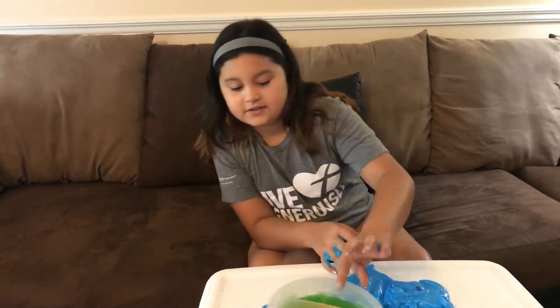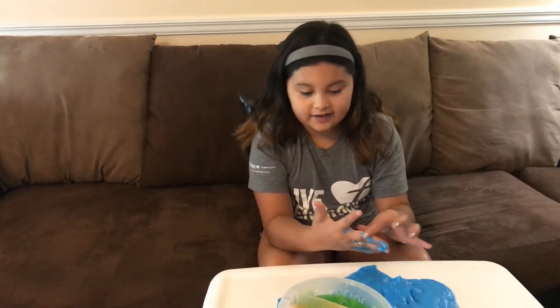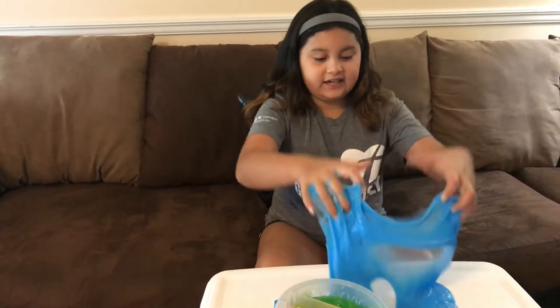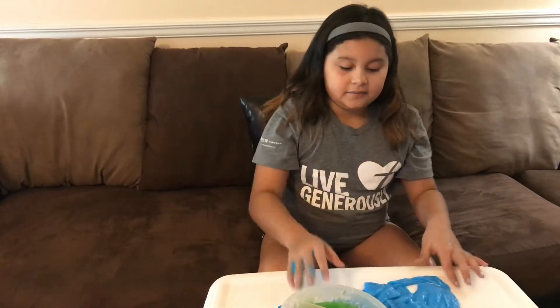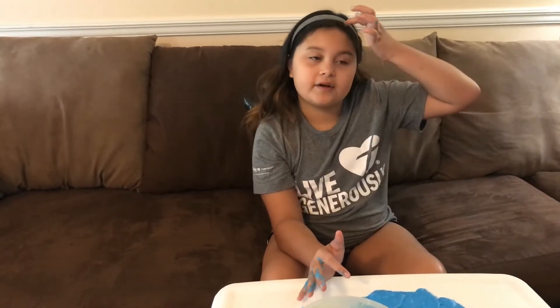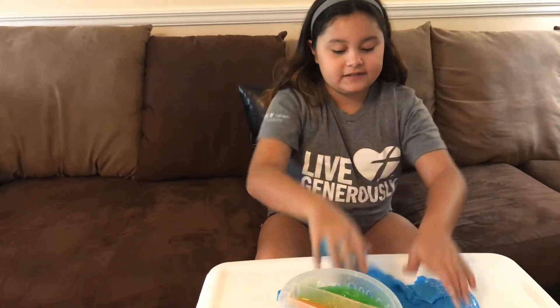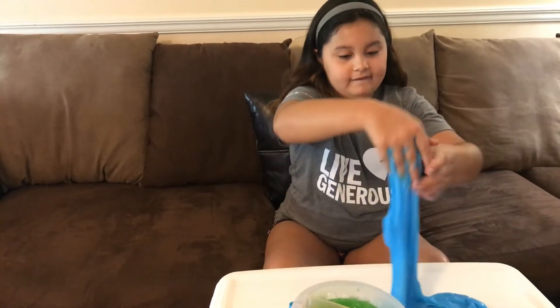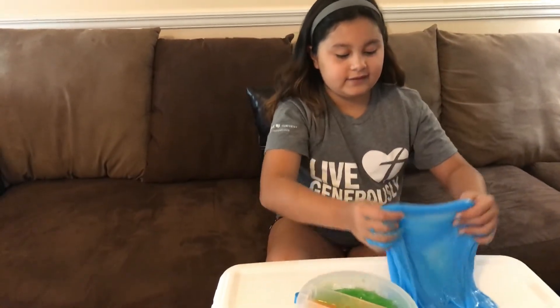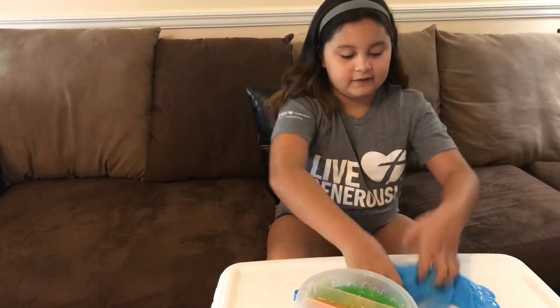So this is Nickelodeon slime — three pounds and three colors. It definitely is slimy. More types of slime that really feel like a starter slime are probably going to be more wet, but this makes good bubbles. It doesn't really rip — you see? It stretches a long way.